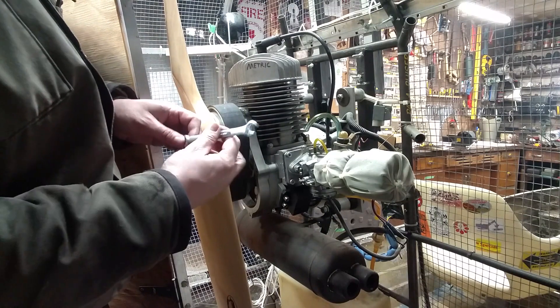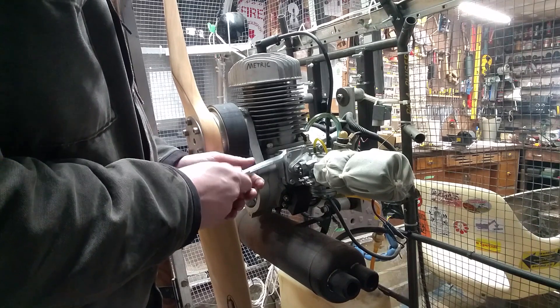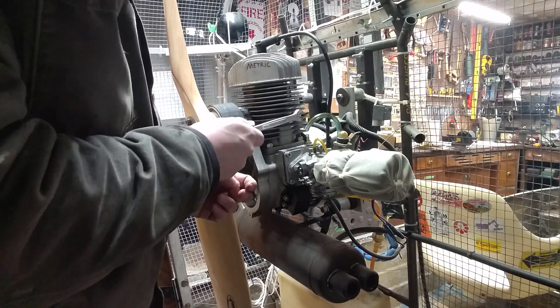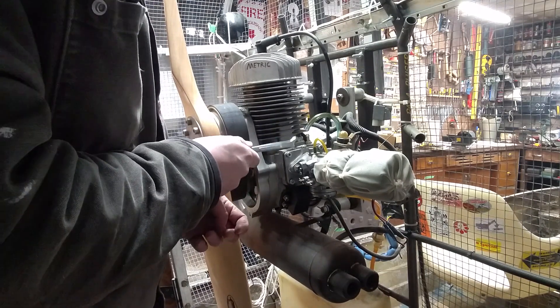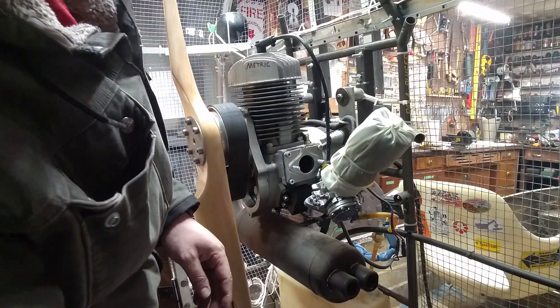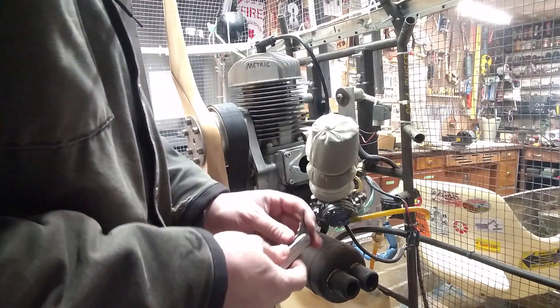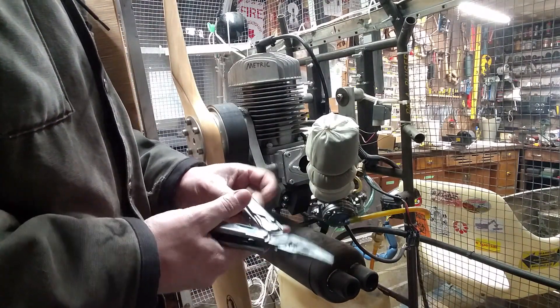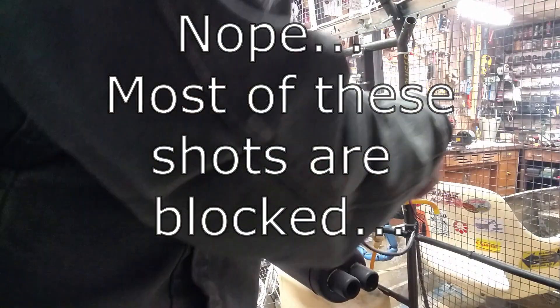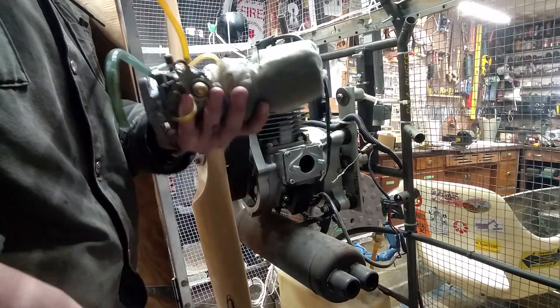I've got the fuel lines disconnected, so I can get the body of the carb off next. And because engineers hate mechanics, they've designed this in such a way that you can't actually access or remove any of the bolts. So thanks, engineers — you guys are wonderful people. Now I just need to disconnect the throttle cable, which I probably should have done first. This is almost off, and there's my nemesis: the carburetor.